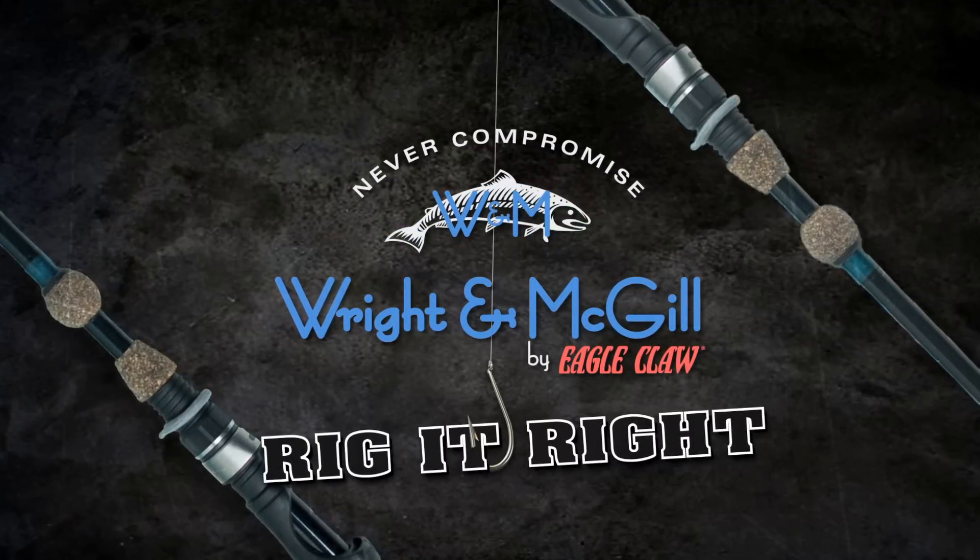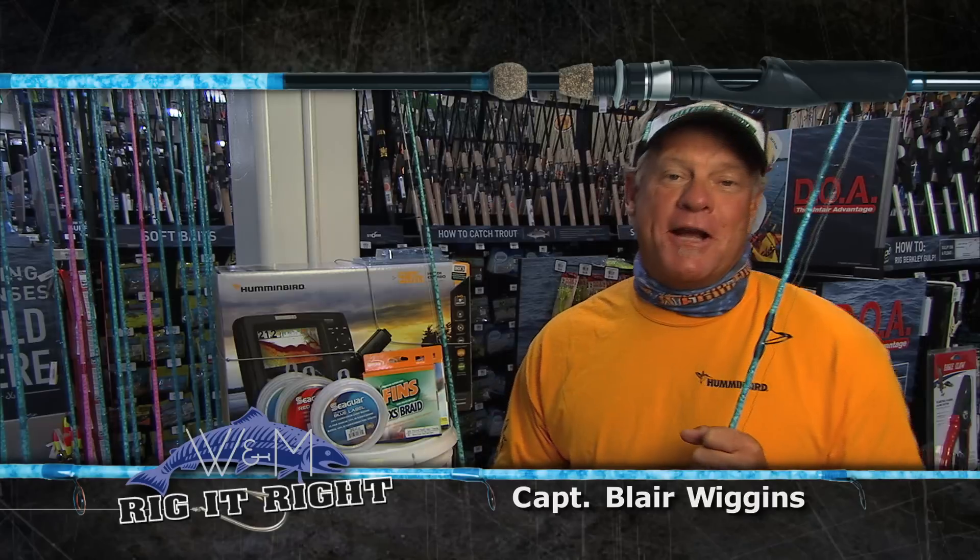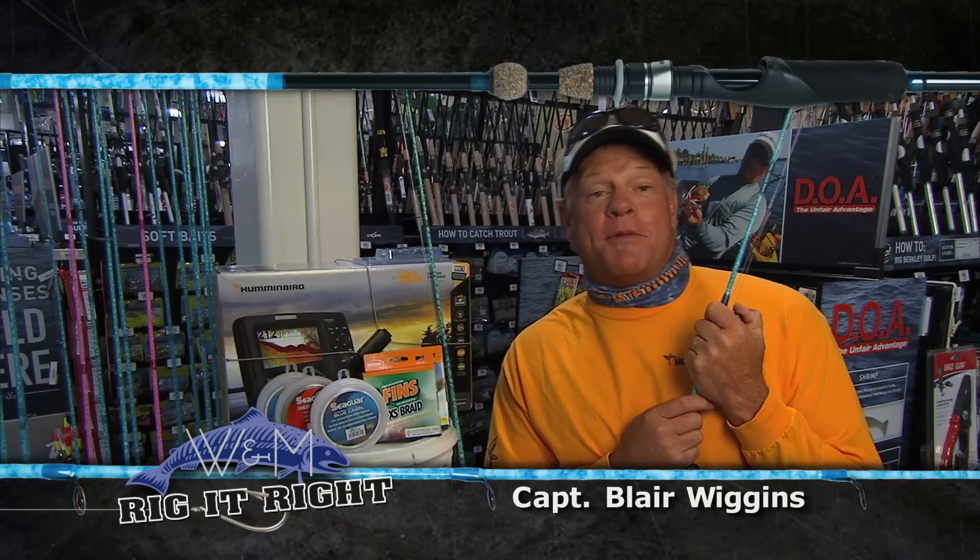Rig It Right by Wright & McGill. On today's Rig It Right segment, I'm going to show you what Sam and I were out there throwing today.